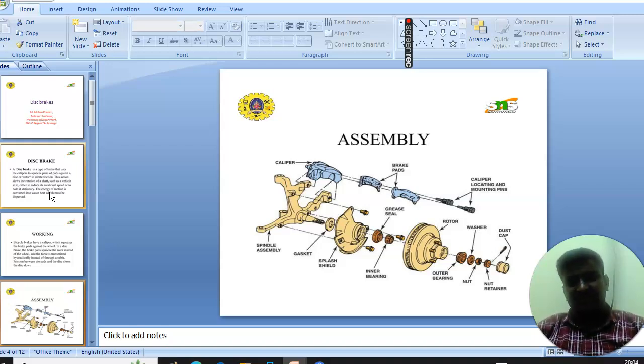Next you will see the important parts of the disc brake assembly. The diagrams show the key parts such as: caliper, brake pads, caliper locating and mounting pins, outer bearing, rotor, inner bearing, splash shield, gasket, and finally the spinning assembly.